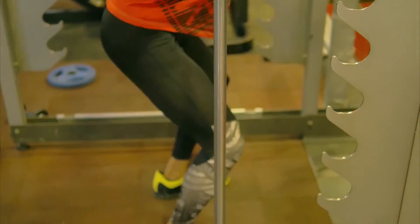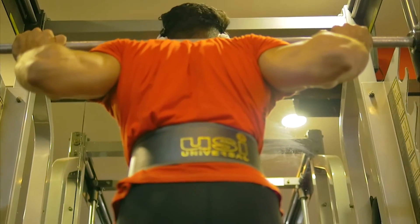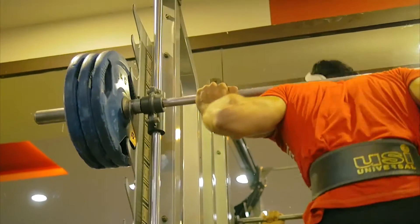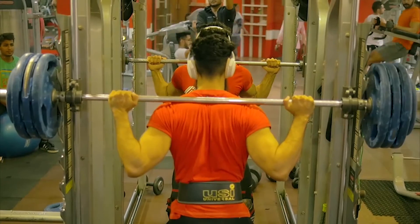Before the working sets, I did about 85% of my one rep max for about two sets — just one rep for each set — to get my nervous system ready for the upcoming heavier sets. Then I went straight into my working sets.